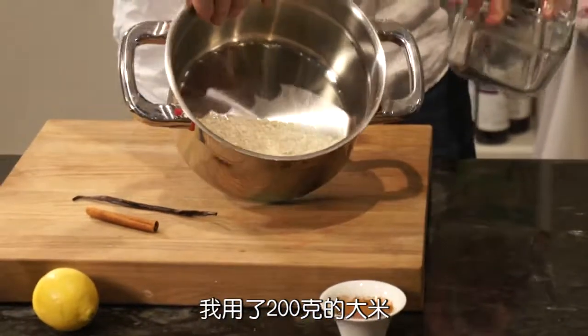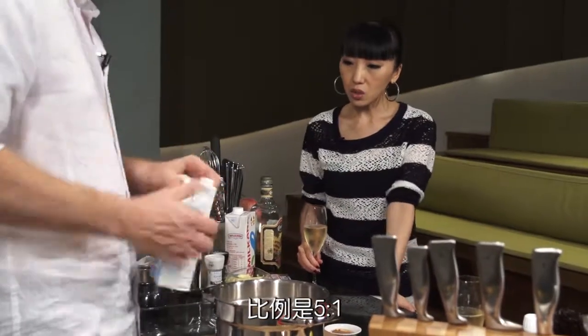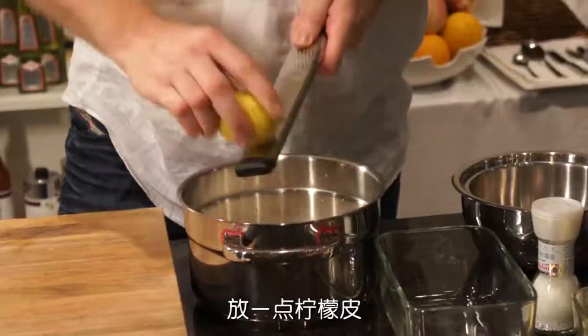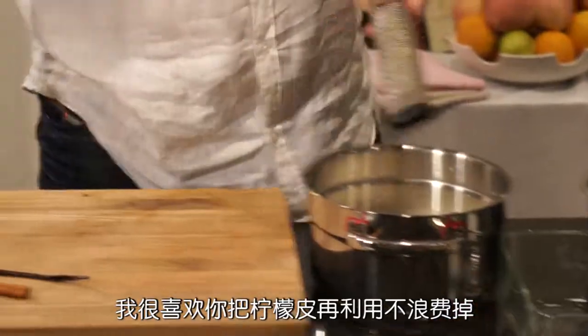So I've got about 200 grams of rice to a liter of milk - it's about five to one. The proportion is roughly five to one. So I've got this going, add the milk. We're going to put some lemon zest in. You can add a lot of different flavors. I like the fact that you don't waste the skin.